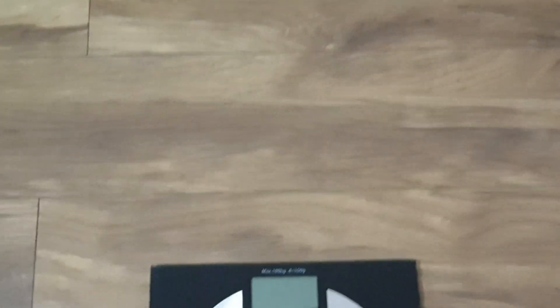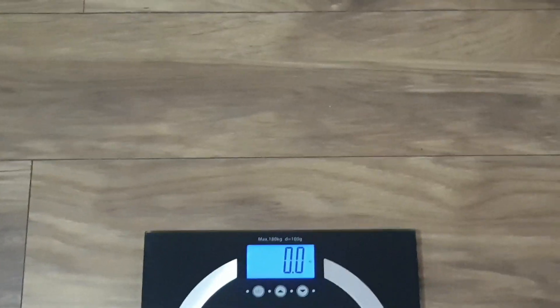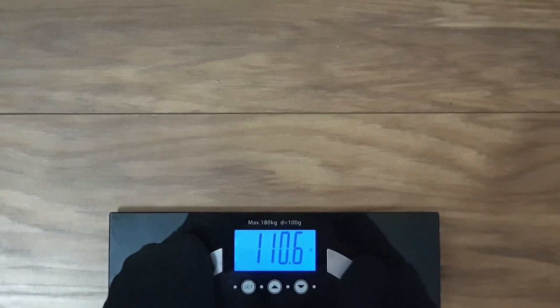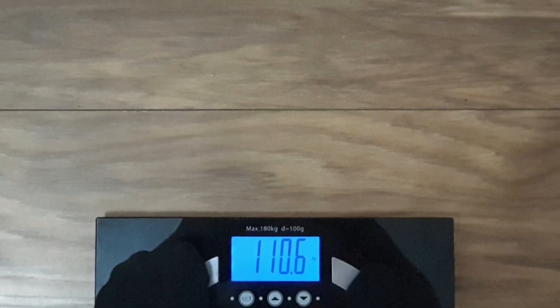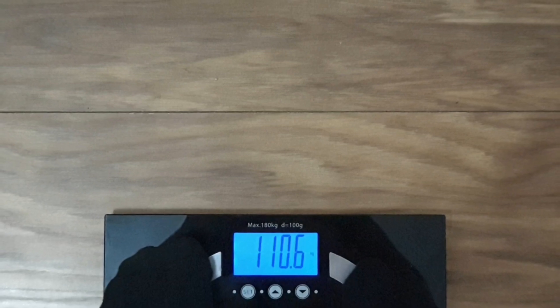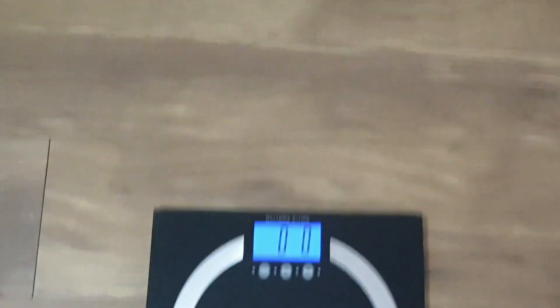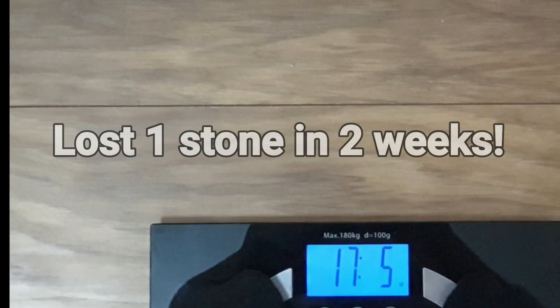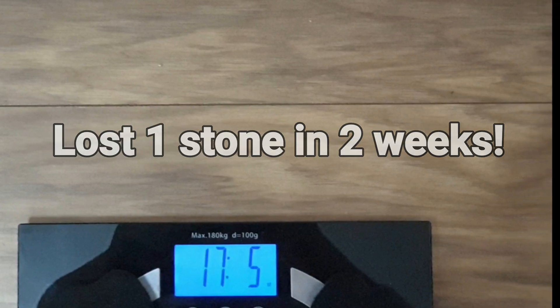I hope I've lost a stone — standing on the weighing scale now, checking stones. Guys, I've lost bang on a stone, which is 14 pounds. I'm so happy. I feel such a big difference and guess what? It's my treat day.